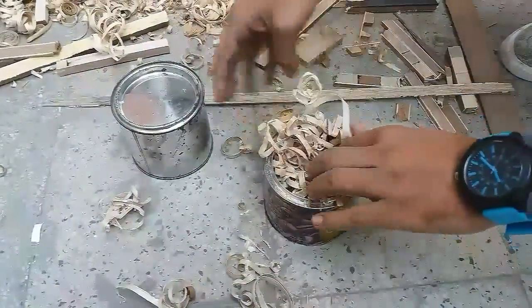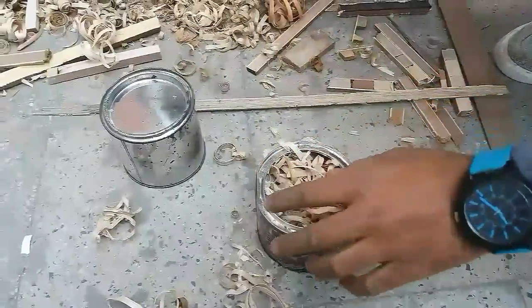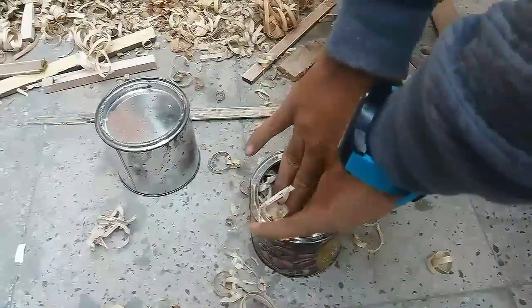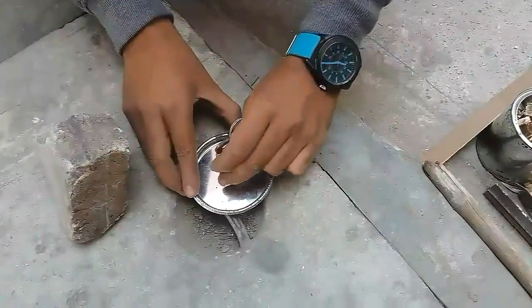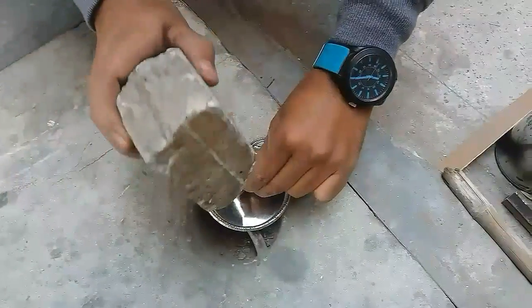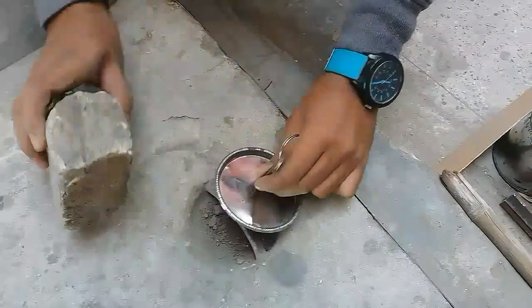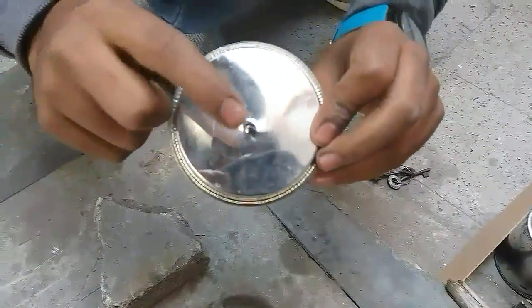I'm filling the second container with wood dust just to see the results. I'm filling it as much as I can. The most important part is to make a small hole at the top of the cans, which will allow the inside gases to move out during the process. You can use any sharp object for this.